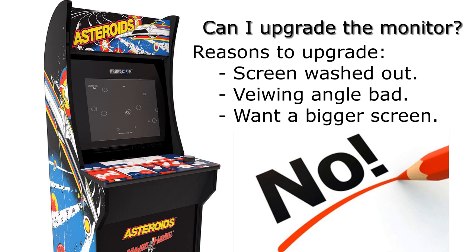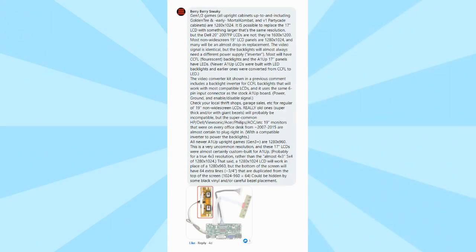The question comes up occasionally in the forums and on Facebook — can I hook this up to the actual Arcade1Up PCB? It came up again, and a user called VeryVerySneaky commented. He started explaining that basically all Gen 1 and Gen 2 games are essentially 1280 by 1024, and it wasn't possible to replace the 17 inch LCD with something larger at the same resolution. He explained some issues with doing a bigger monitor that was 1600 by 1200, but said that if you got a really old monitor you could use its inverter and may be able to get this to work — something I wasn't aware of.